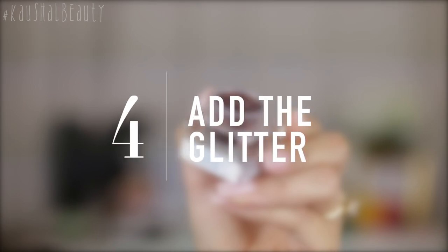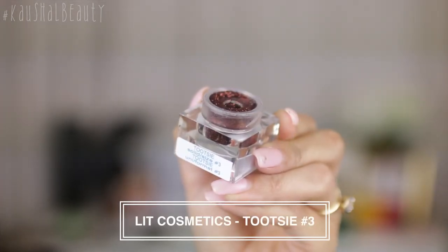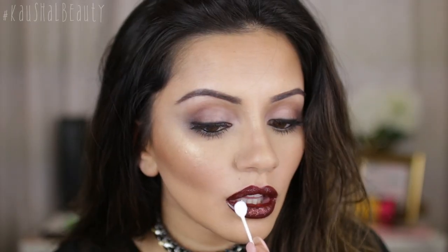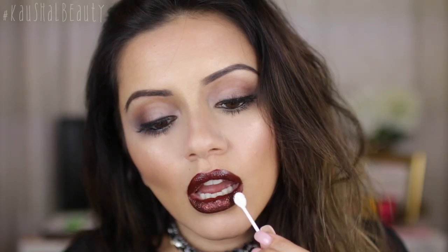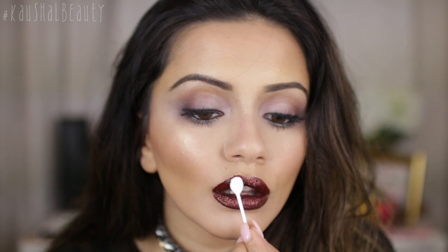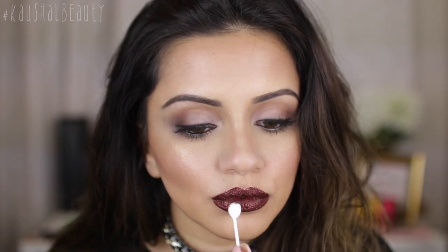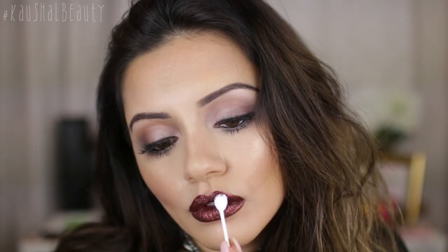The fourth step is the best step — applying the glitter on top! I'm adding the shade Tootsie by Lit Cosmetics, which is a gorgeous deep brownie, reflex goldie color. I absolutely love the way this turned out because you're layering up browns with the liquid lip, the gloss, and then the glitter. You want to work in really small stages, and I'm using a flat q-tip to press the glitter onto my lips, then pushing my lips together so it's really stuck into the gloss.